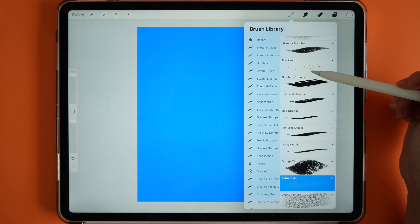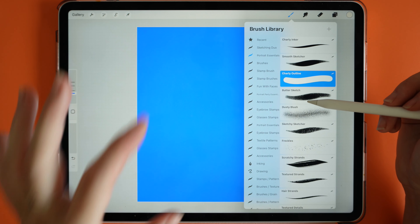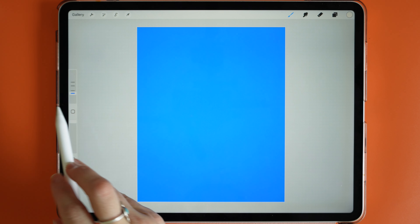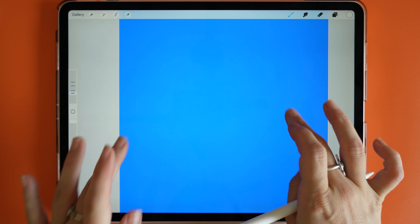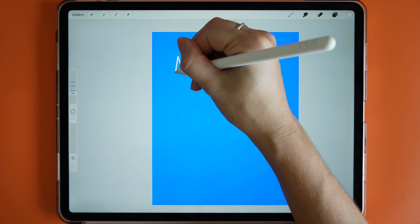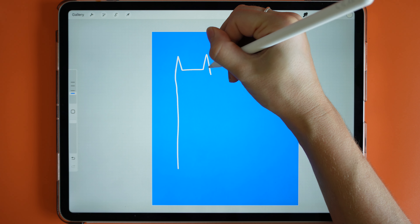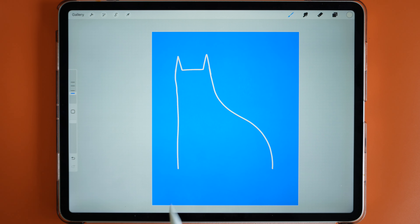I've created another layer on top of the background and I'm going to go in with my cream to create my cat shape. I'm going to be using brushes from my Portrait Essentials, part of my Portrait Power Pack — specifically the Charlie Outline to outline all of my design, but you can also follow along with the monoline brush that comes with Procreate. I'll start with the ears first, create a triangle, then another line and another triangle, then bring out the head and bring the body down, arching the background.